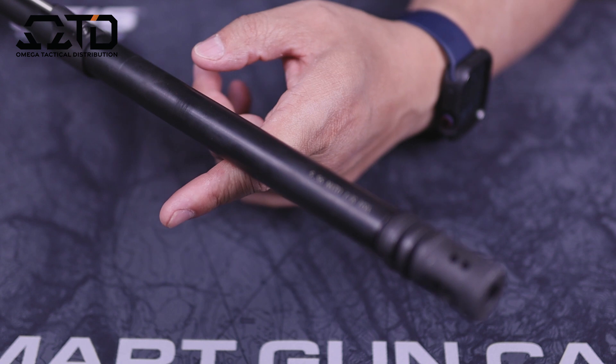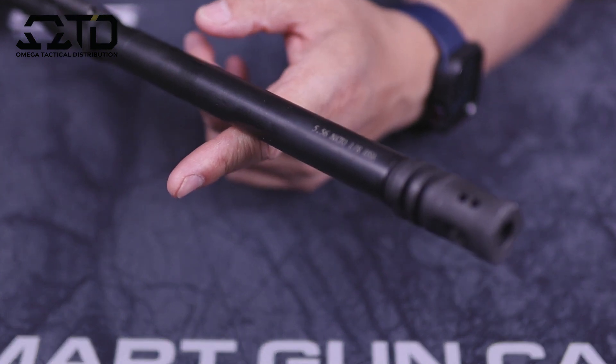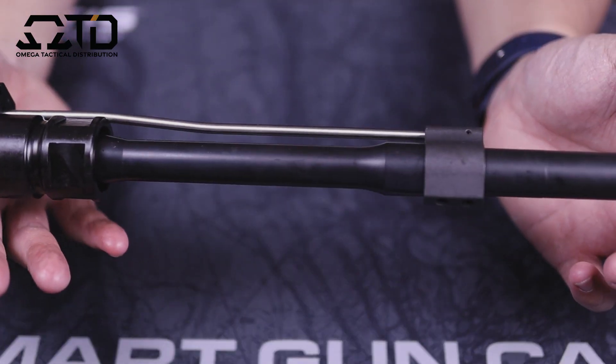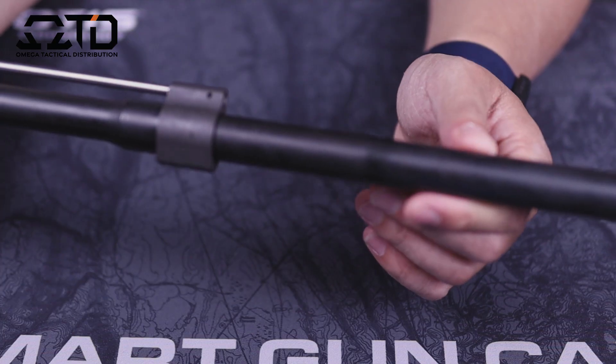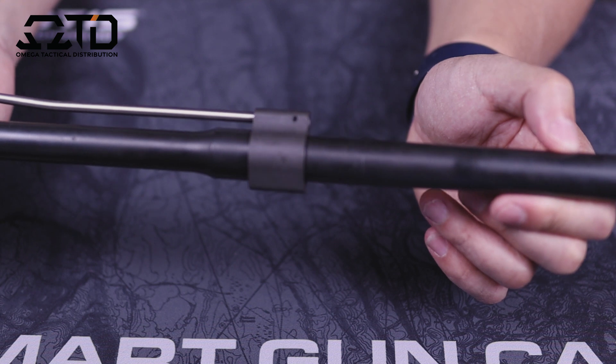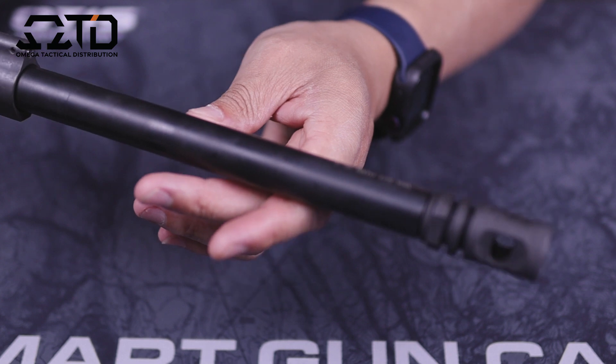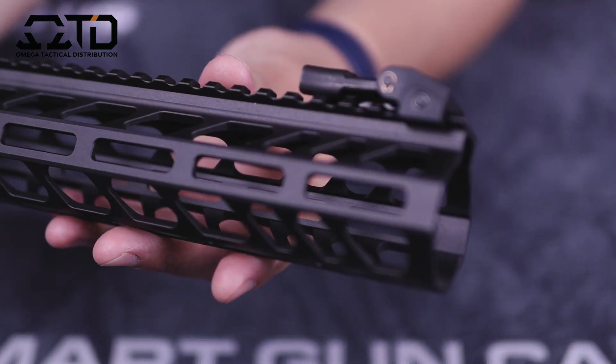The government profile barrel is made from 4150 CMV with a nitrided finish. I did not shoot this yet — I just took it out of the box. I've had it for a couple weeks but haven't had a chance to hit the range; the weather's been kind of crappy. Hopefully soon I'll take this out to do an accuracy video and do an update on that.